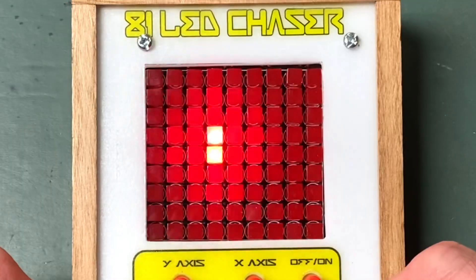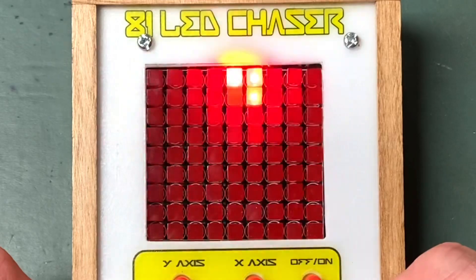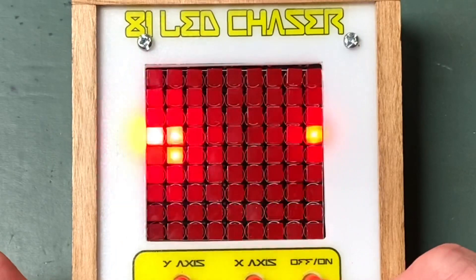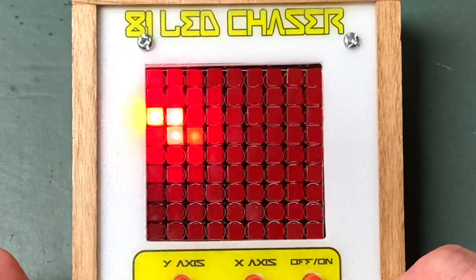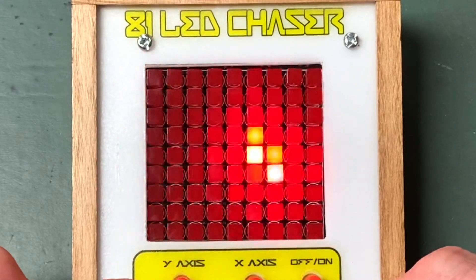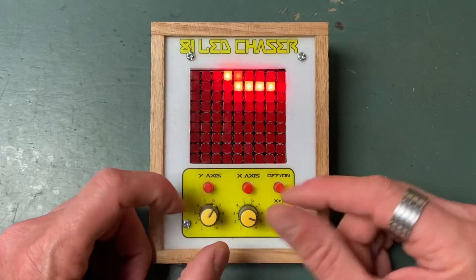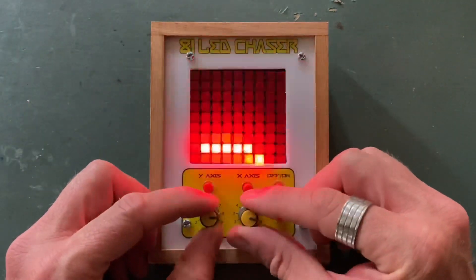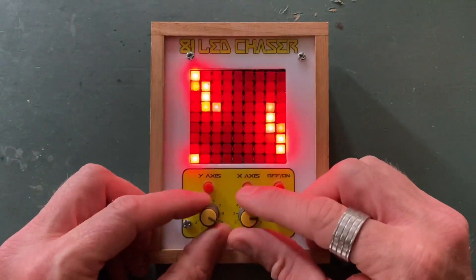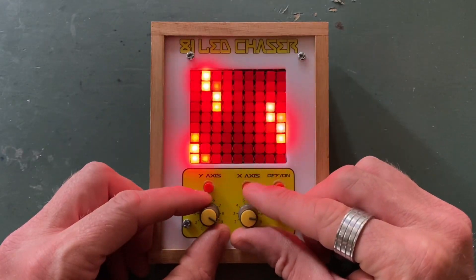You can see it going horizontal and vertical. Let's see if we can get it straight up and down — there we go. Let's turn the light off and see what it looks like. That's cool — turn fast on, see if we can get them to stop.